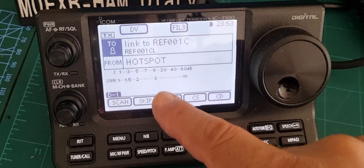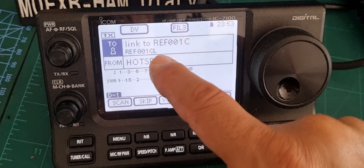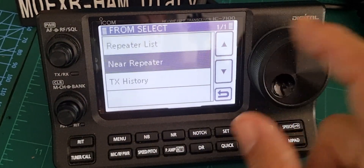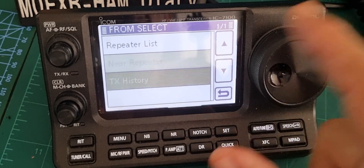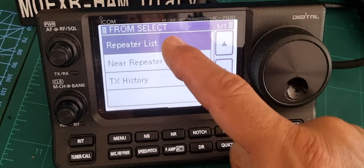In this case we're using my hotspot. I'll show you how to select a different thing — tap the FROM section here, just tap it like that and tap it again and you'll get the repeater list. You could go to select nearby repeater but mine's not working, probably because I haven't got a GPS position in there. Let's tap TX history — but forget that for now.